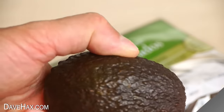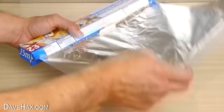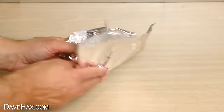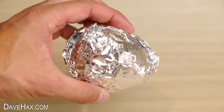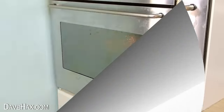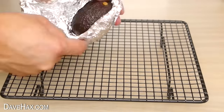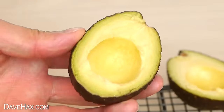If you've got an avocado that isn't soft enough to eat yet, you can speed up the ripening process by wrapping it in some tin foil and warming it at a low temperature in an oven. After about 10 minutes let it cool down, and it should be soft, ripe and perfect for eating.